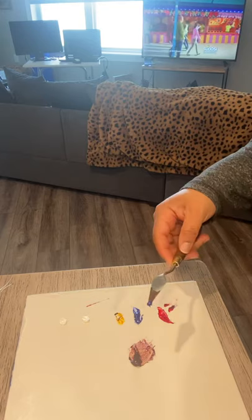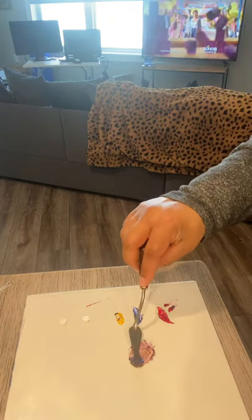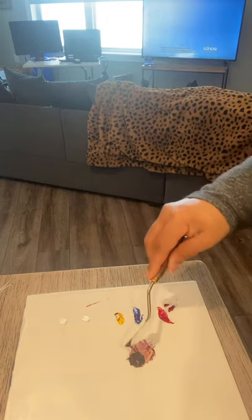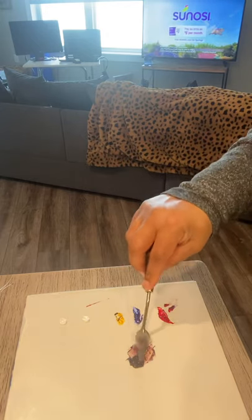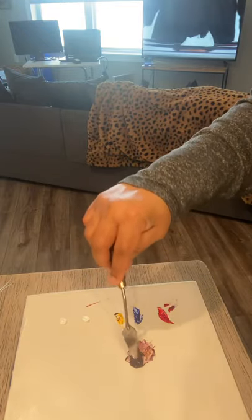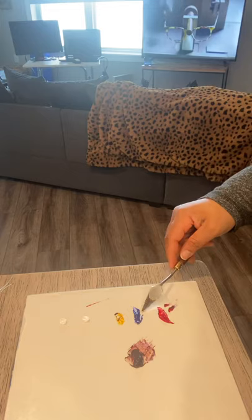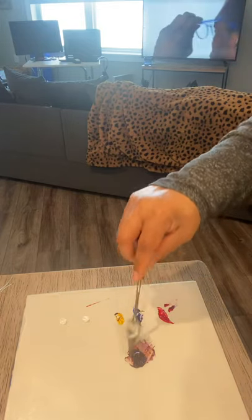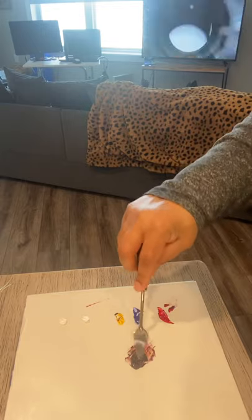Not a whole lot, but just more. It's always best practice to work in small amounts, because you can always add more, but you can't really take away once you've started to mix. So this is becoming a little darker. I'm going to grab some more blue, and I believe this will put us where we need to be.